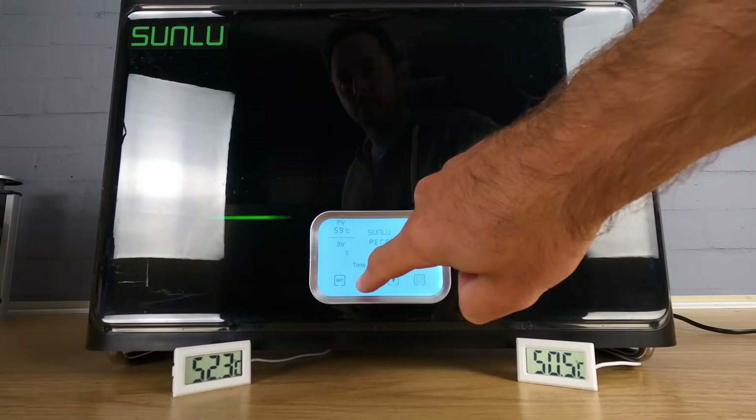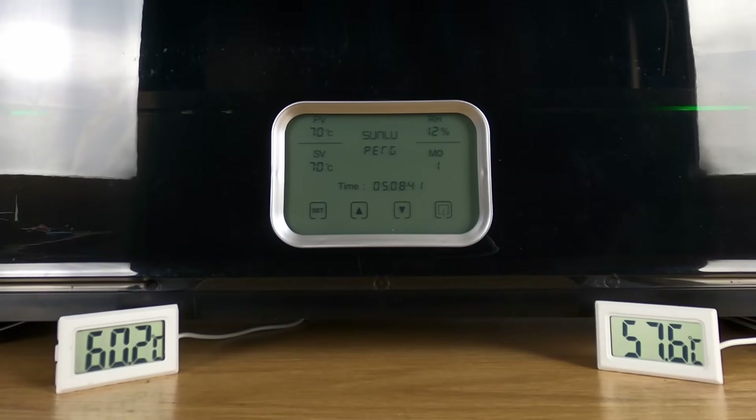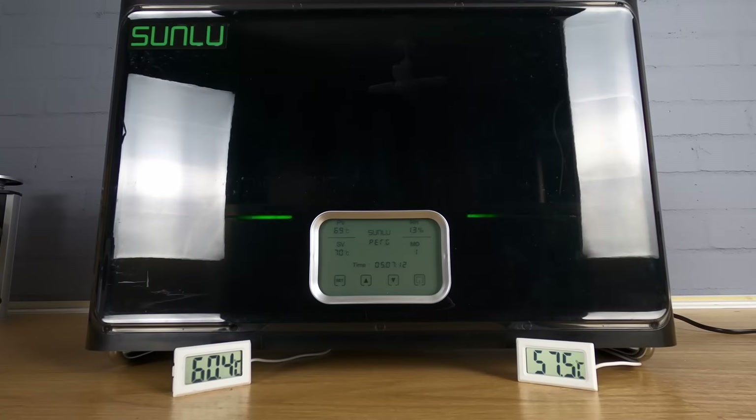I then cranked the temperature up to the Sunlu's maximum of 70 degrees and only three minutes later the temperatures topped out at 60 and 57 degrees. That 3-degree temperature spread was maintained, but again we're seeing recorded temperatures lower than those indicated on the display. I did see a maximum of 61.7 degrees at one point, but this is still a little way shy of the 70 degrees requested.